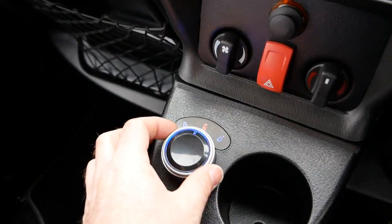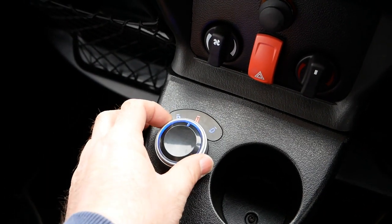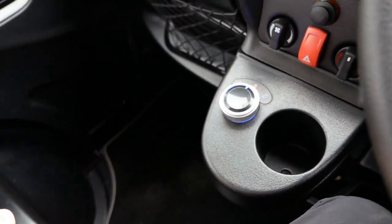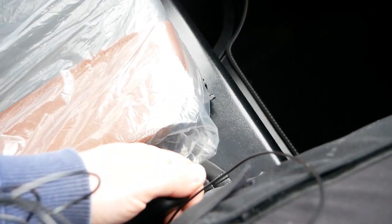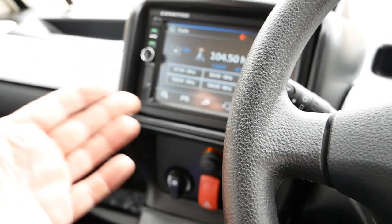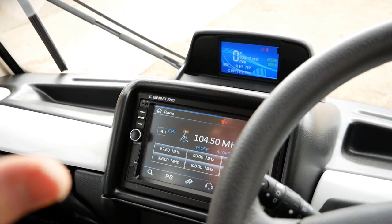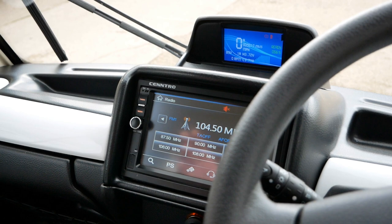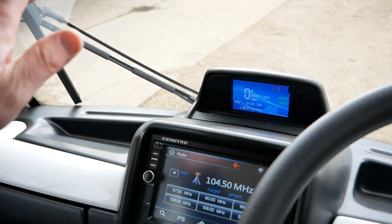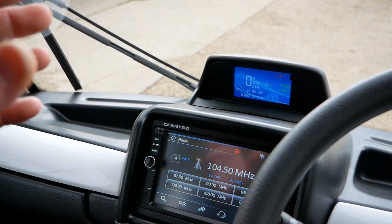To drive, simply select the gear you want while keeping your foot on the foot brake — either select Drive or Reverse — then it's just like driving an automatic. Take the handbrake off, take your foot off the foot brake, then onto the accelerator. These are set up quite nicely because they're designed for use in confined spaces, so when you put your foot on the accelerator it won't shoot away — it builds up speed quite gradually.